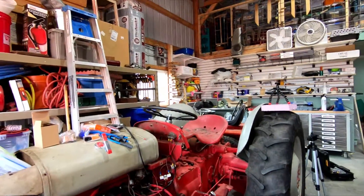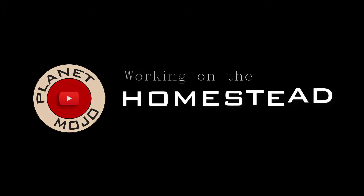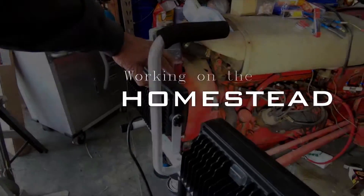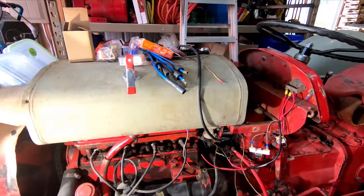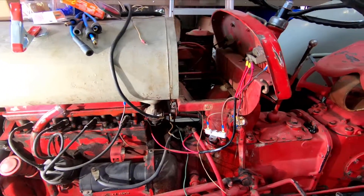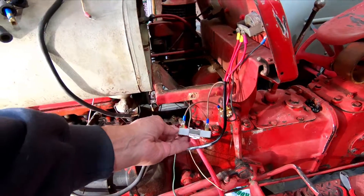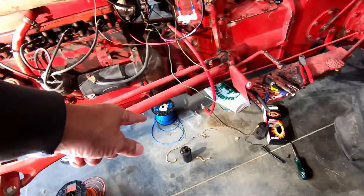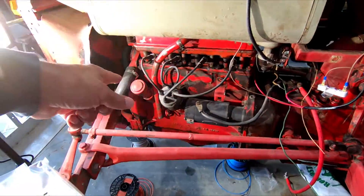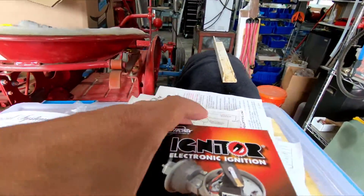Good morning. Welcome to Planet Mojo. Today is day two of the TO-20 rewire. I did some research last night and I have the Pertronix flamethrower coil that's going on here, as well as the Pertronix electronic ignition.